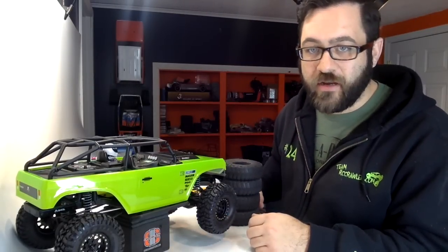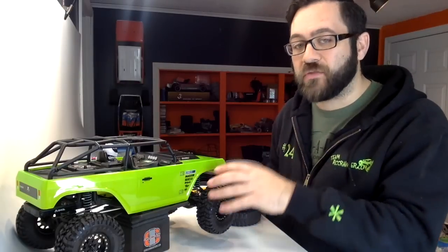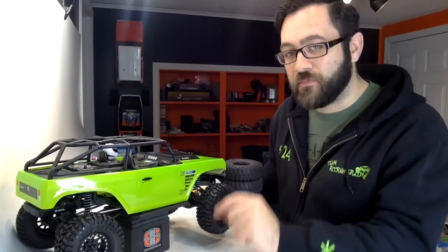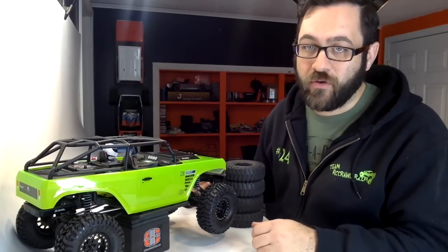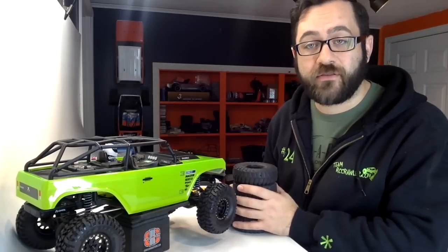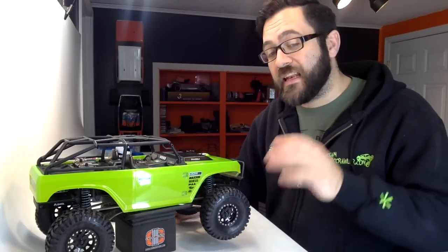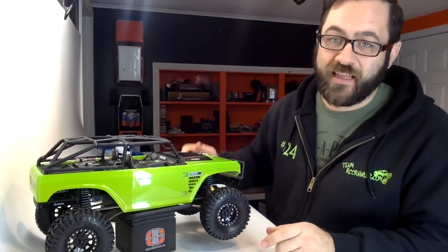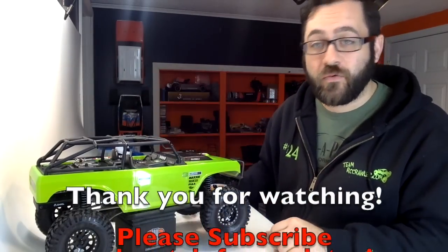A simple tire swap wraps up the upgrades for this week. I am going to keep these Maxxis Trepadors around for the future — I'll probably want to set up a set of more trail-style tires and wheels, as well as a tire setup like this for rock performance. These Pitbulls do extremely well in the rocks and they're going to outperform the Trepadors in the situations we're going to put this truck through, but no reason to throw away a really good set of tires. The next episode for this week is coming right after this one, so stay tuned — we'll catch you on the next one.